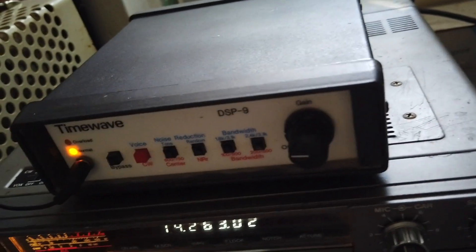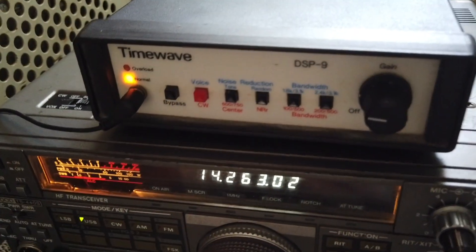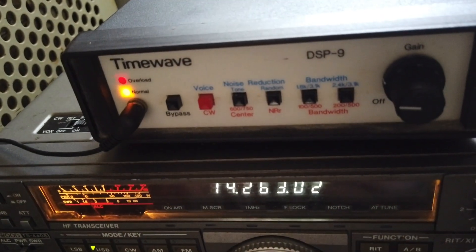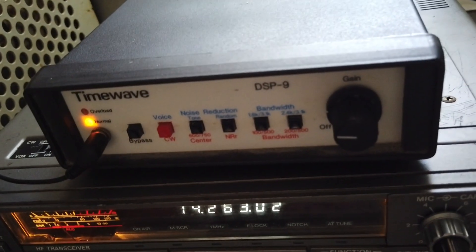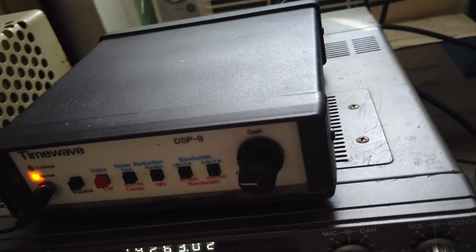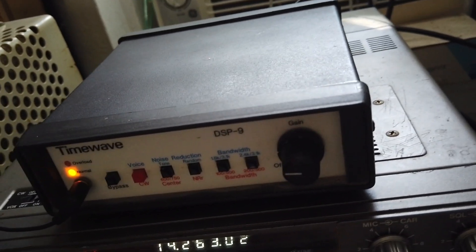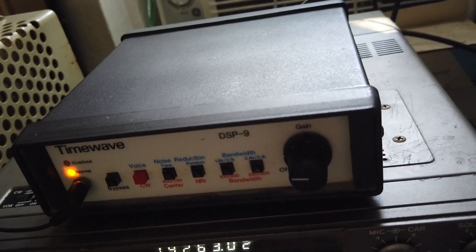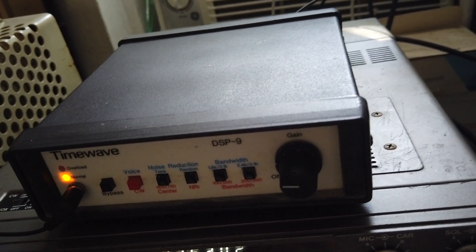So this is a great unit. It's particularly effective on CW with its peak filter and its narrow filters and noise elimination, but it's also very effective on single sideband. So that's your TimeWave DSP-9 DSP filter. That's WB6JLA — enjoy your ham radio, thank you.